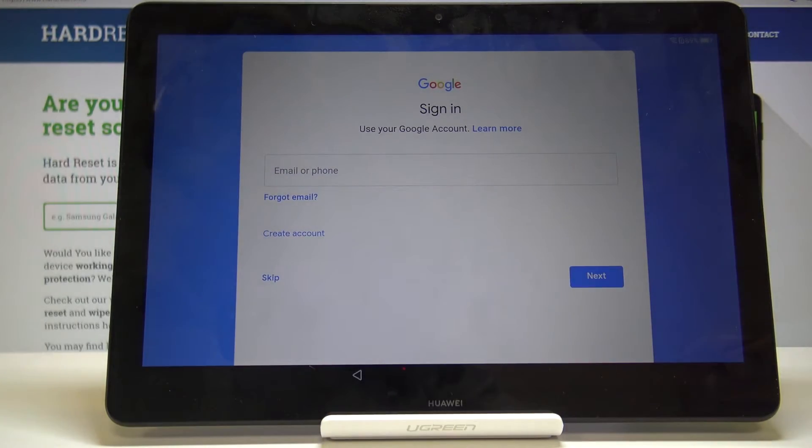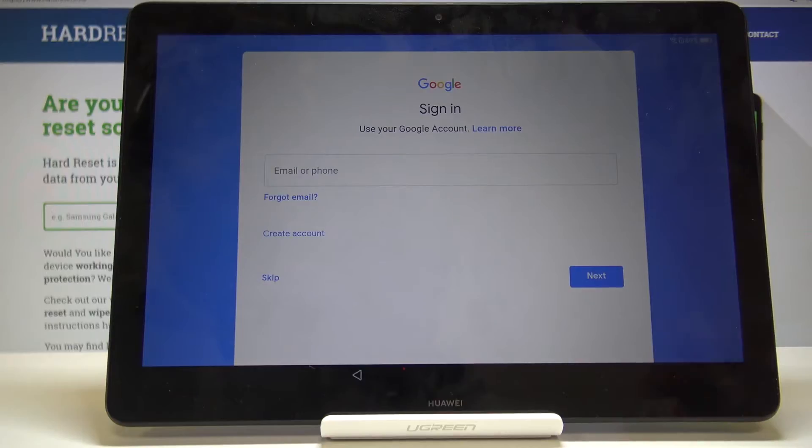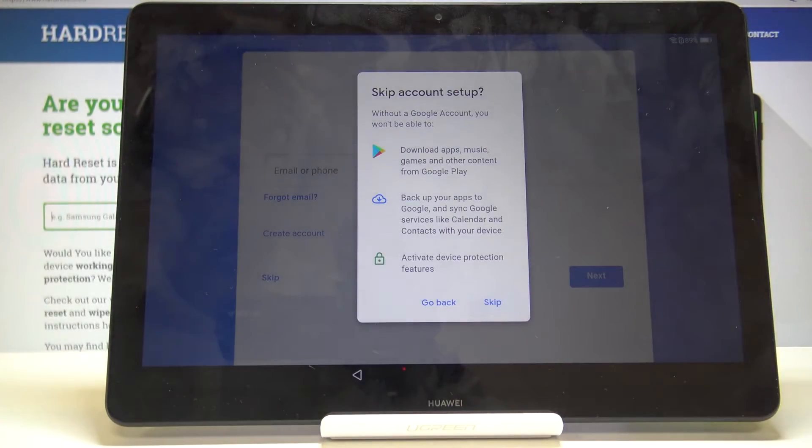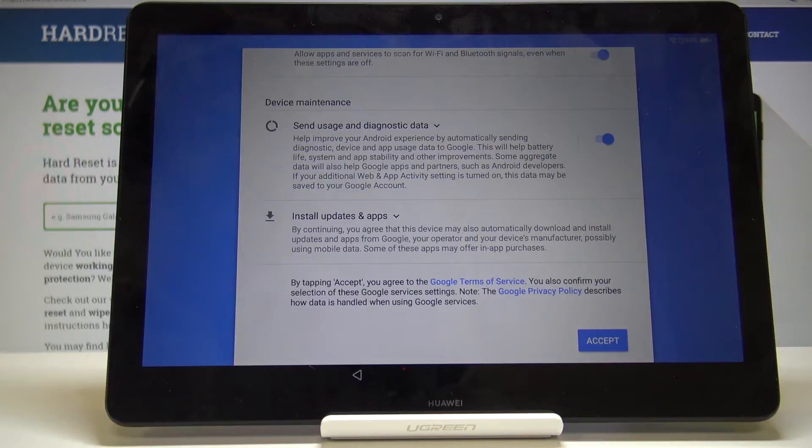So we can immediately start using the Play Store — we can sign into Google or we can skip it. If you want to sign in but don't have an account, you can always create one right here. I'm just going to skip it, tap on More, and accept.